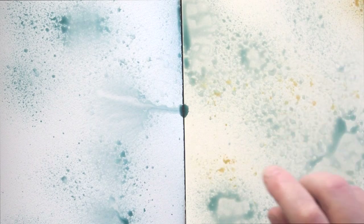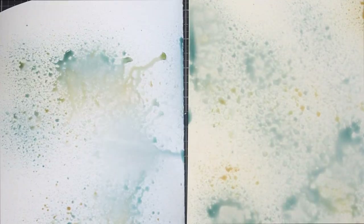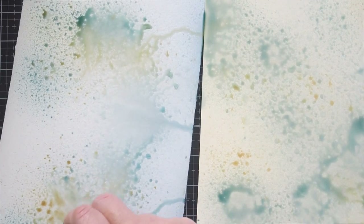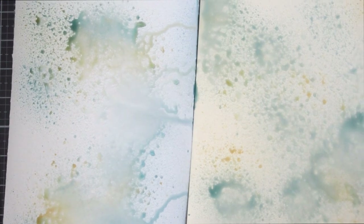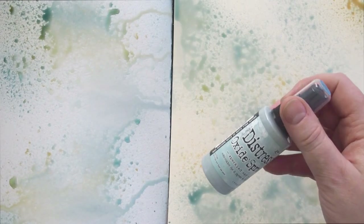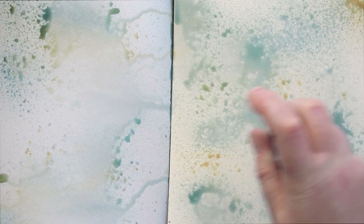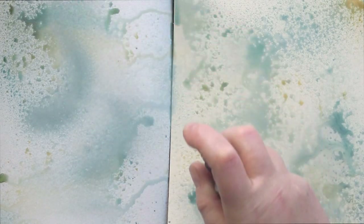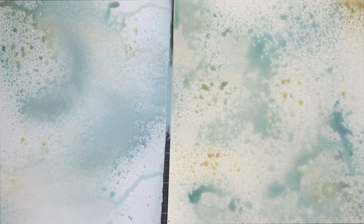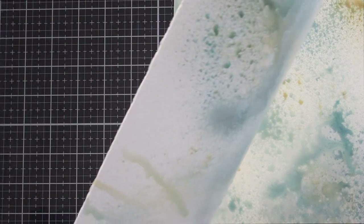It became quickly obvious that the watercolour card warped significantly with all the water being added to it. Normally I'd take watercolour card to a board but because of the techniques I wanted to use today, that wasn't an option. I was pleasantly surprised to see that the mixed media heavy stock pretty much stayed flat. The media absorbs into the surface of the watercolour card, whereas it stayed on the surface of the Distress card more, which enabled me to play around with the media better.